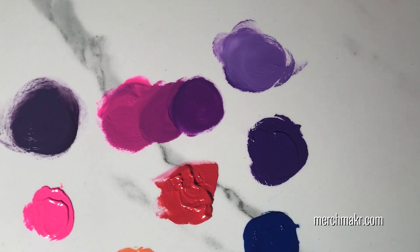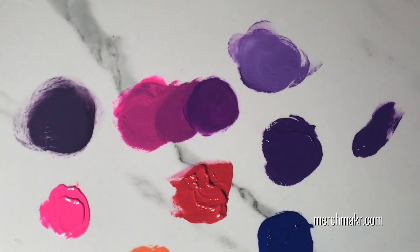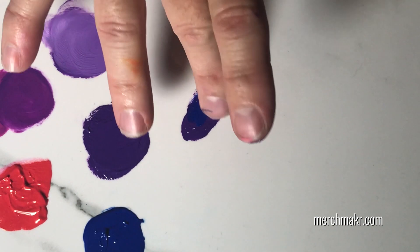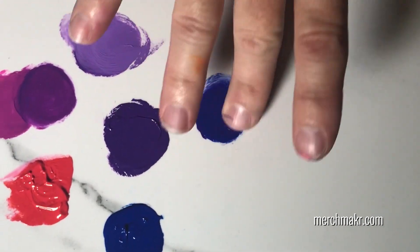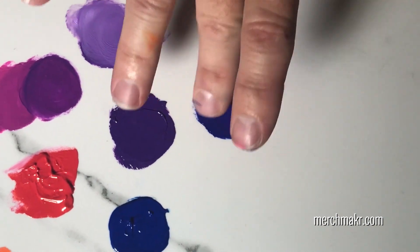Let's see what happens if we mix purple with blue. We'll take some purple and a little bit of blue. There we go — that makes a nice royal purple.